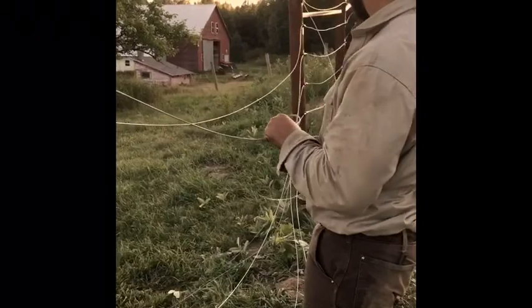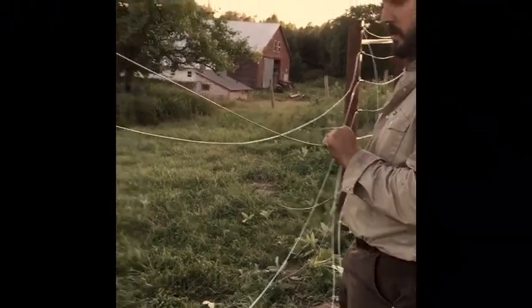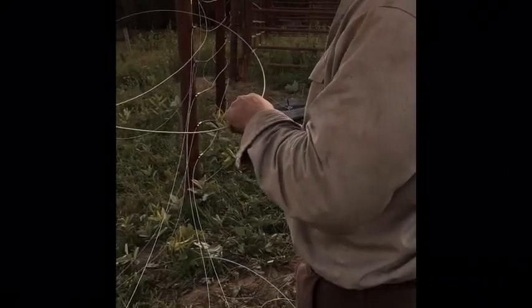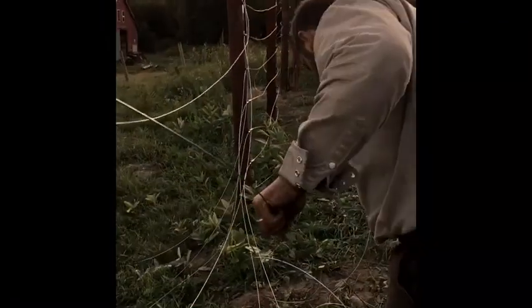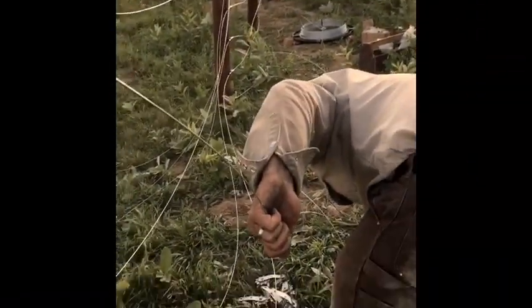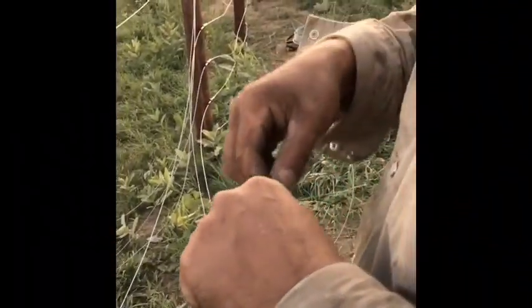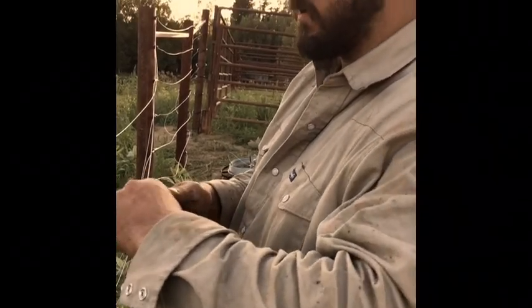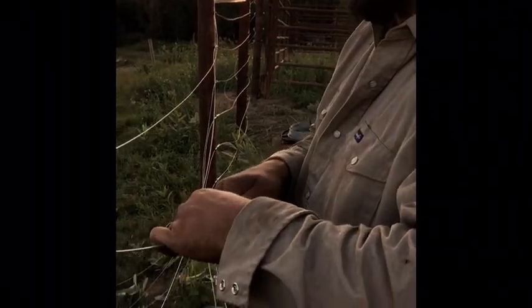We have run all eight lines loose and now we are gonna put strainers in the line so that we can get these nice and tight. The first thing we do is cut it — cut the line right in the center like that. And then, once again you see a trend here: three crimpers. Then we grab our wire strainer, which is basically a come-along but for wire, and we put that through.